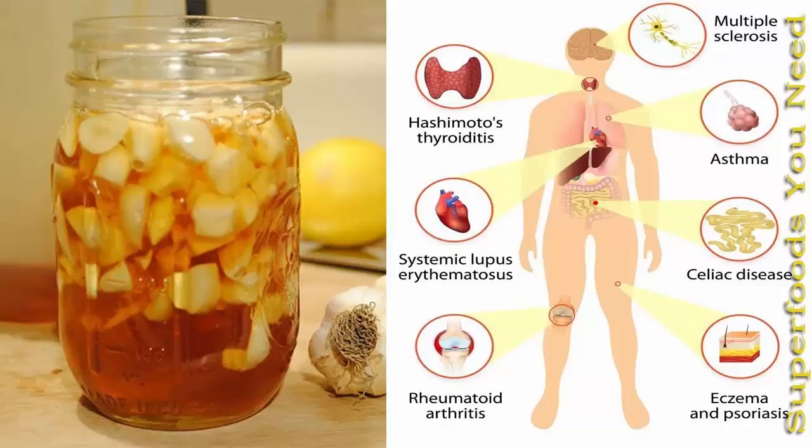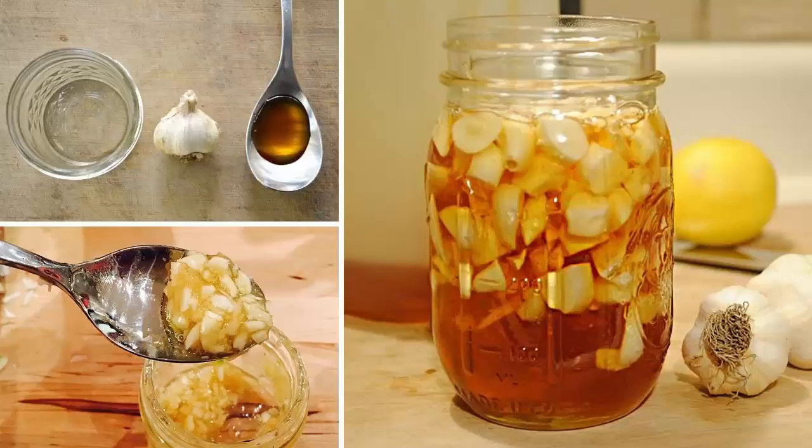Garlic is not only great for adding flavor to a recipe, but because of its strong antioxidant properties it's also very good for your health. Garlic has allicin in it, which can lower cholesterol levels, stop blood clotting, and has been shown to stop cancer and kill bacteria.